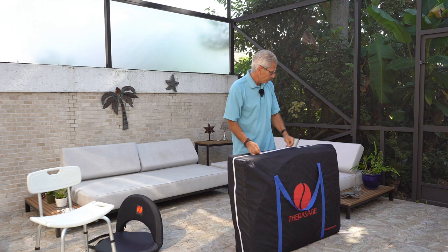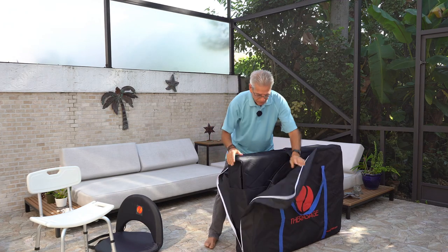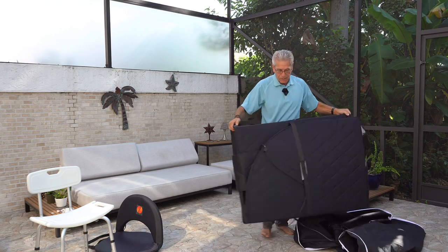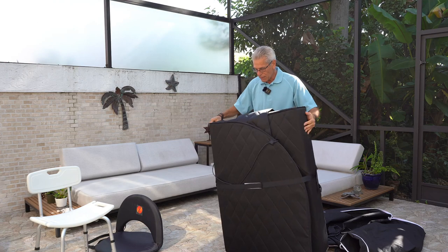So we unzip it from the bag, let the flap down, and then we just pull and negotiate the bag aside, and then we have the sauna set up like this.